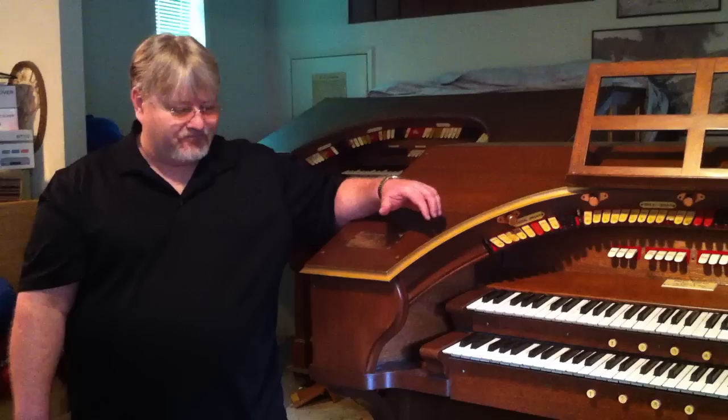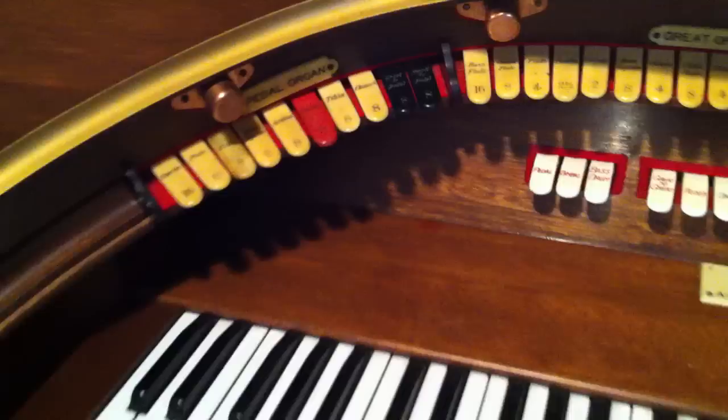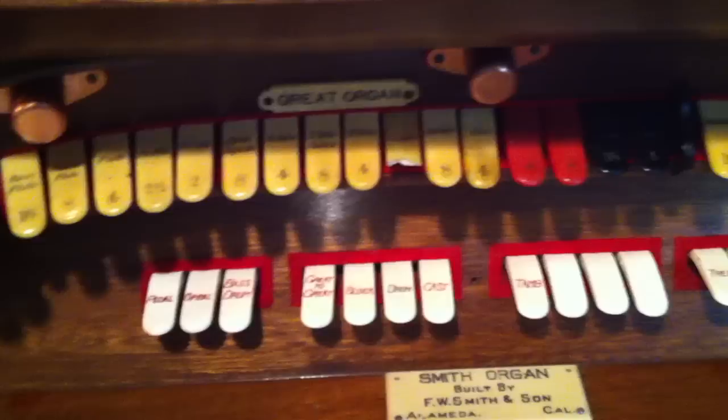This particular organ, if you notice, has two keyboards, and these are called tabs — rows of tabs. Each one represents a particular sound of an orchestra, such as flute, clarinet, and trumpet. We've also got drums, castanets, cymbals, and all sorts of things.